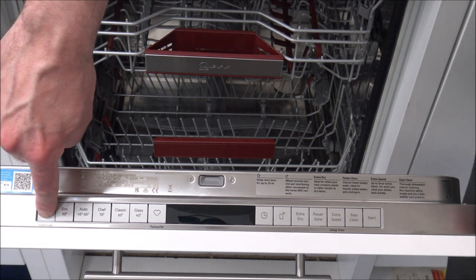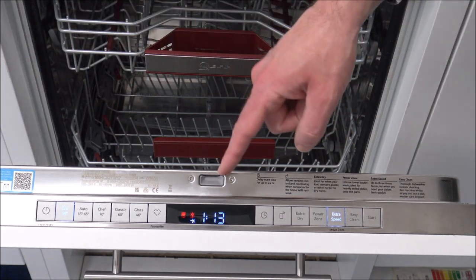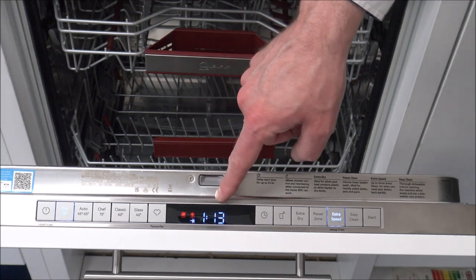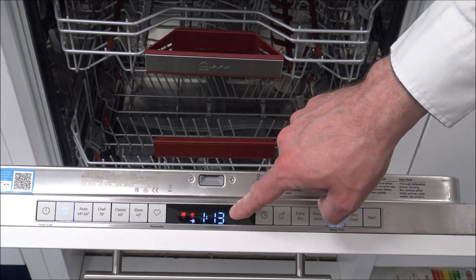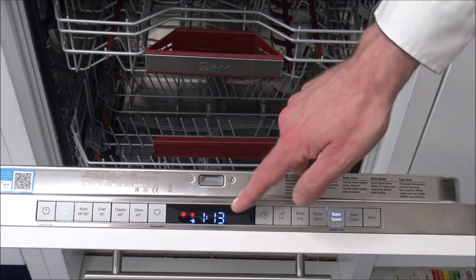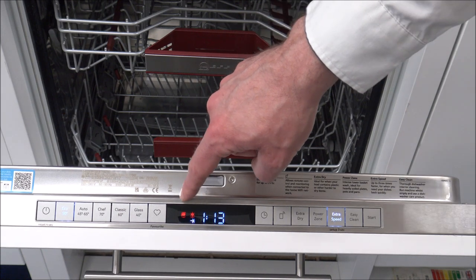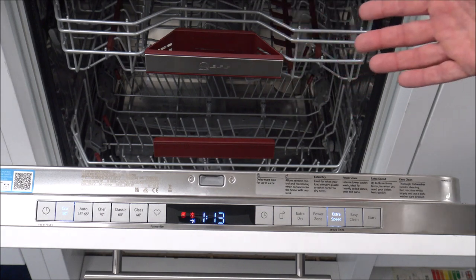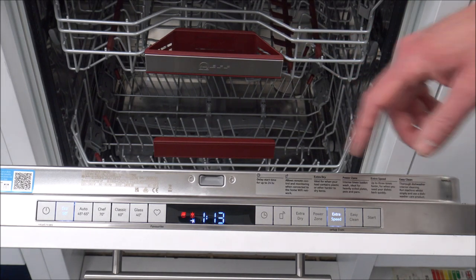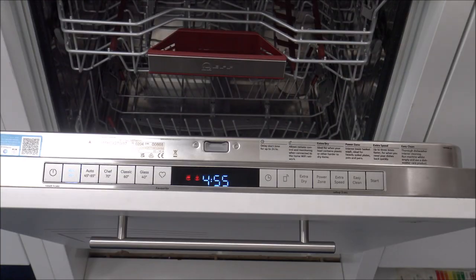When you first turn the dishwasher on, press that for a second and hold it, and you'll notice you've got a really nice clear white LED display. I love these displays - it's something that Neff have used on their dishwashers for some time now. You've got some little red symbols, and they are normally things like telling me to fill salt and the rinse aid at the moment. Clearly this is in a showroom and it's not been used yet, so I'm not surprised it's got those warning symbols. I'll quickly run through some of the programs.